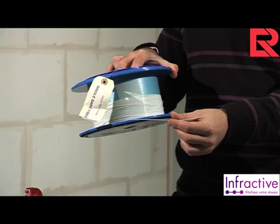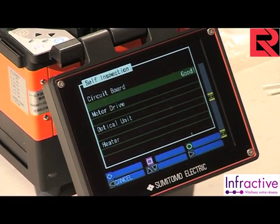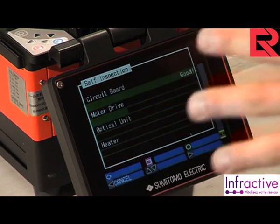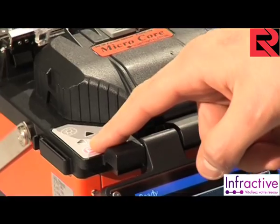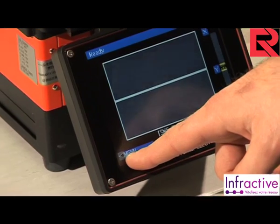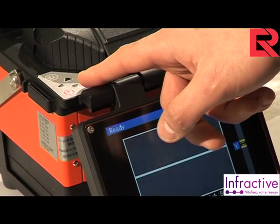We also need some splice protection to protect the exposed fiber, and of course some 900 micron fiber. Turn the fusion splicer on. The fusion splicer will automatically carry out several control tests in order to check that all is ready for the splice process. Before beginning, please check if the arc test was done in the menu parameters by pushing the square pink button.